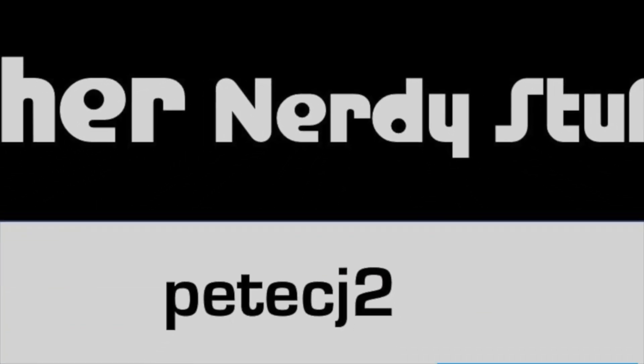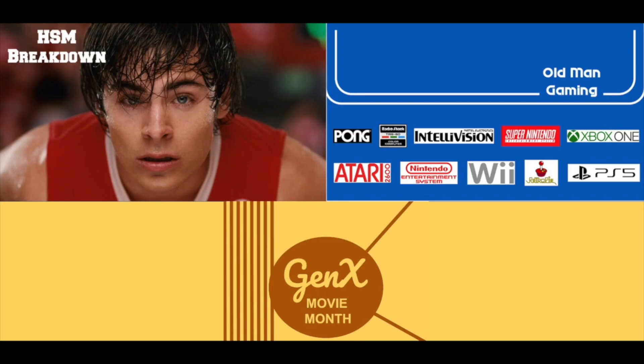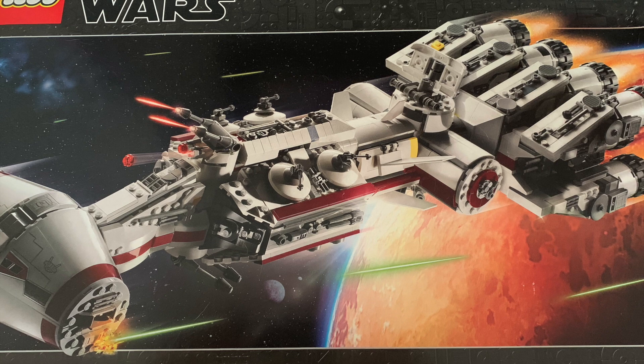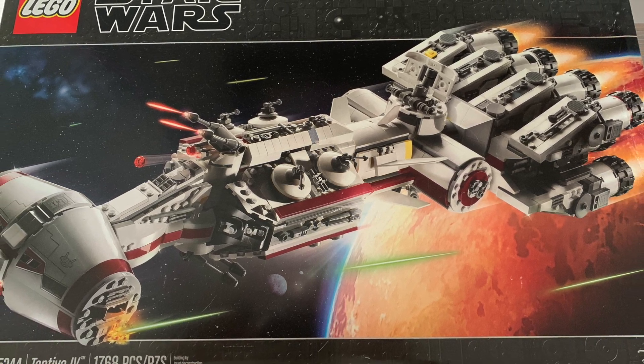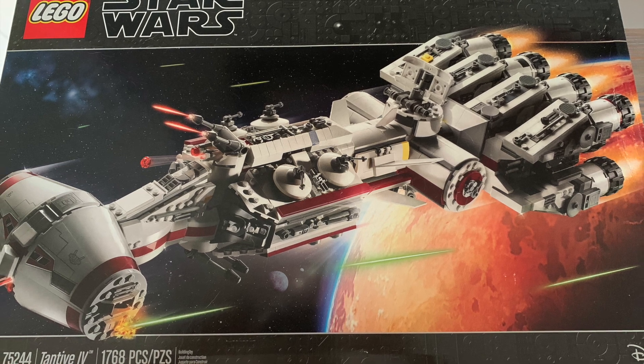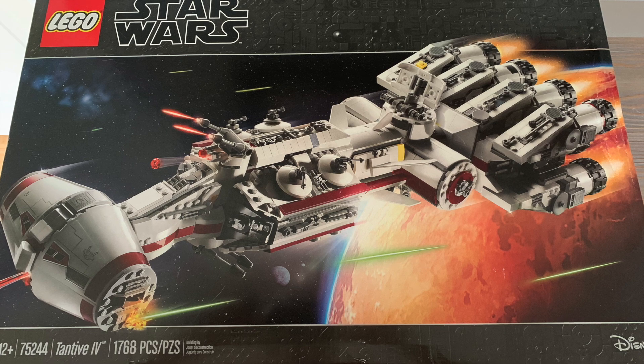Welcome to Other Nerdy Stuff, a catch-all video series for things that just don't fit into my other topics. In this episode, I'm going to discuss the first large-scale LEGO set I did as an adult back in 2020: Retired Set 75244, also known as Tantive IV.